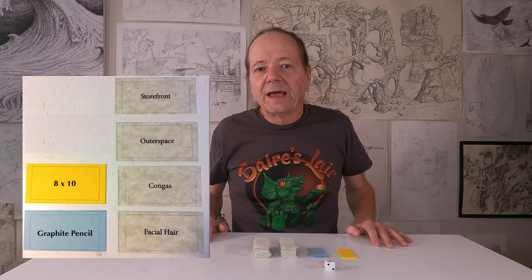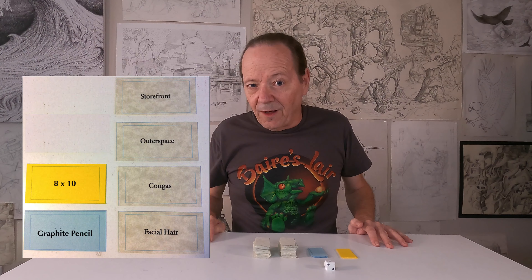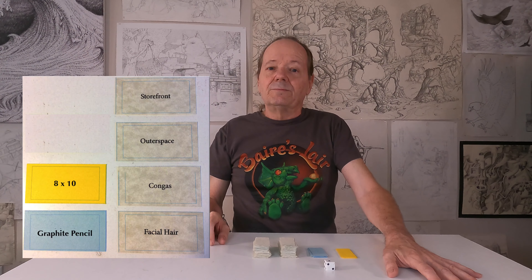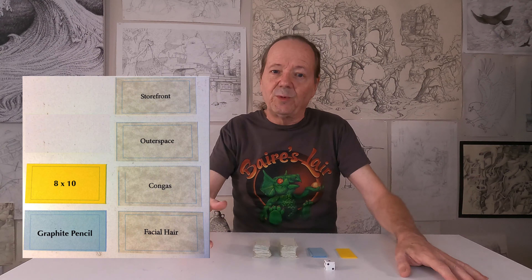Gary immediately wanted to jump into the game and play the next round, so sure, absolutely. I laid all the cards out, rolled the die, and made the selection. This is what we wound up with. Now, if you want to play along, stop here — don't go to the next round. Play for as long as it takes you; we got two weeks. I'll meet you at round one, when Gary's and my pictures are being revealed. See you then.